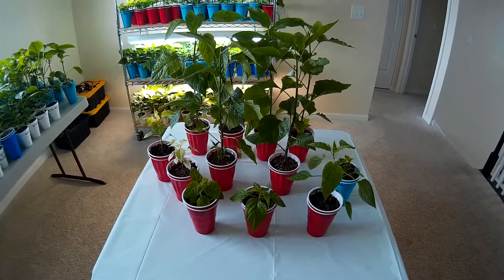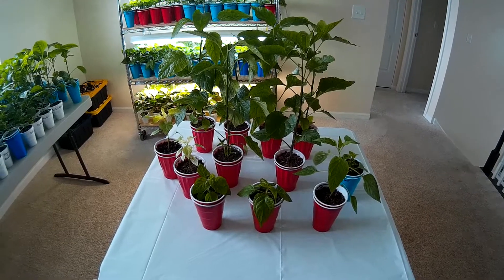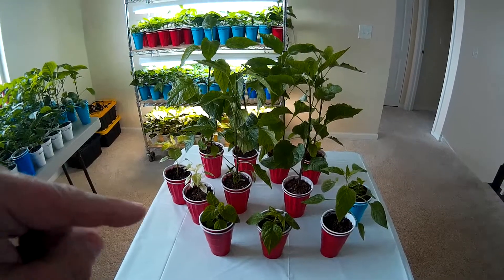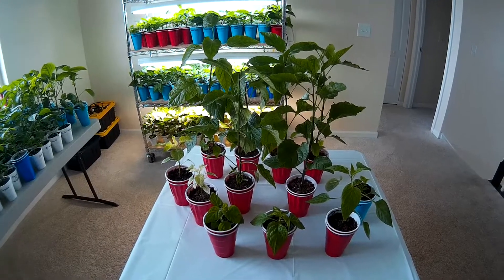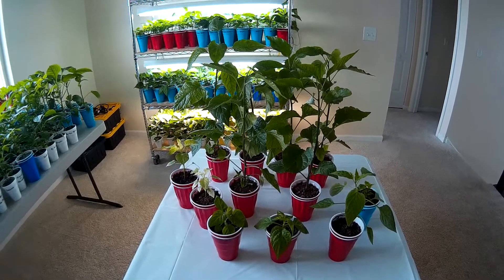So that's it for the indoor grow for the 2019 season. I hope you liked the video — if you did, give it a thumbs up, leave a comment below, I do like the comments. Subscribe if you haven't already, and hit the bell if you'd like to be notified when the next video is released. Thanks again for watching and happy growing.